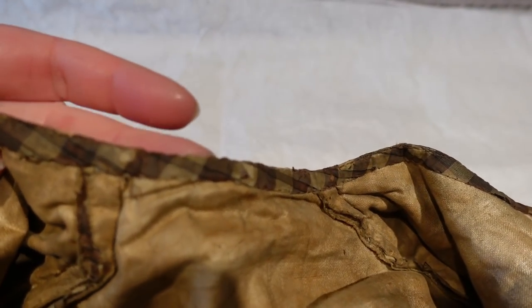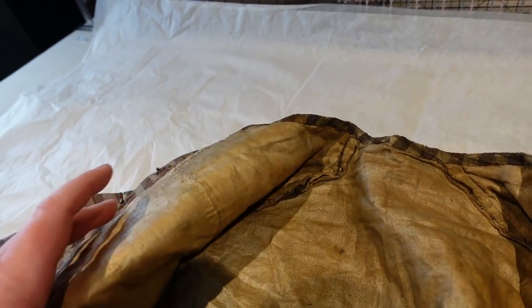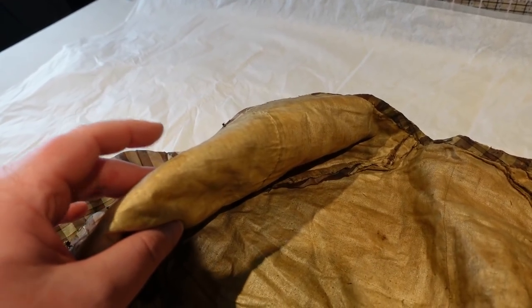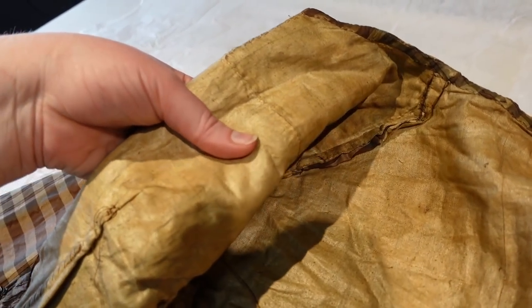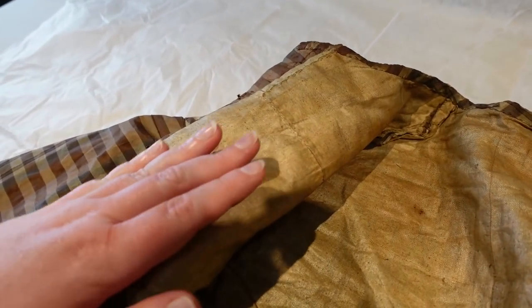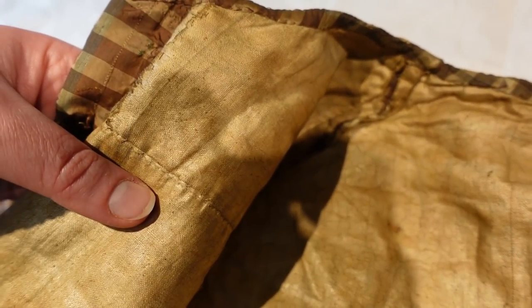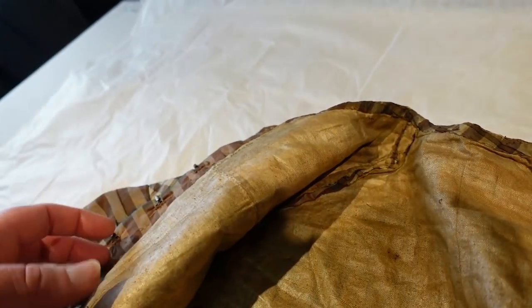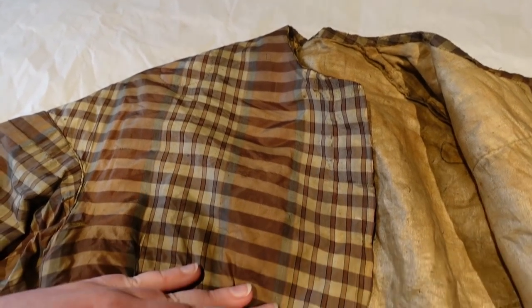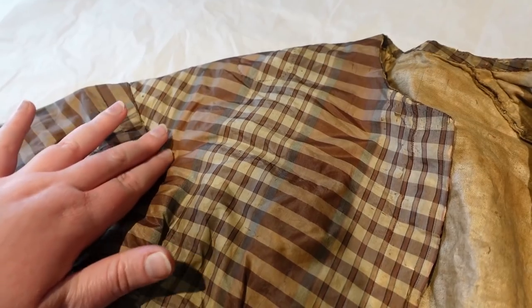Up here at the neckline they've again used a bias strip for finishing. Over at the arm's eye — now one of the things I should mention since I just grabbed it — this is heavily padded. I don't know if you can see this, but this is not pinching down any further because there is so much padding in here. This is at least one or two layers of padding to get that really nicely rounded over-the-bust shape that was so popular in the 1860s. The lining is also pieced — there is piecing going on in the lining — but this whole front section is all padded, from just above the top of the darts almost all the way to the shoulder, and the padding goes out almost all the way to the sleeve.